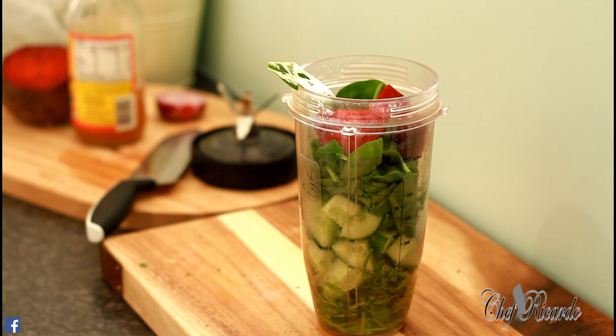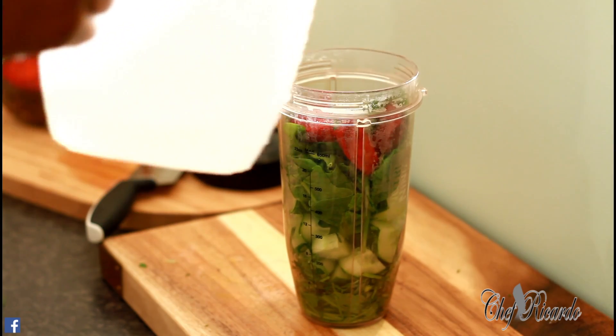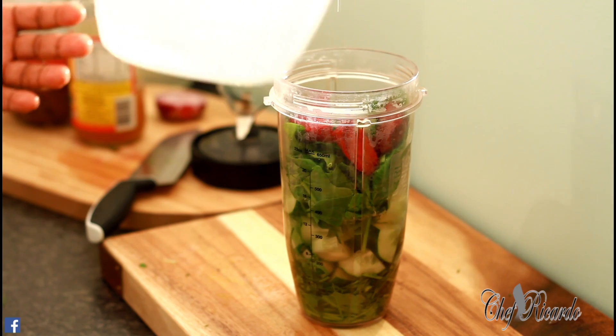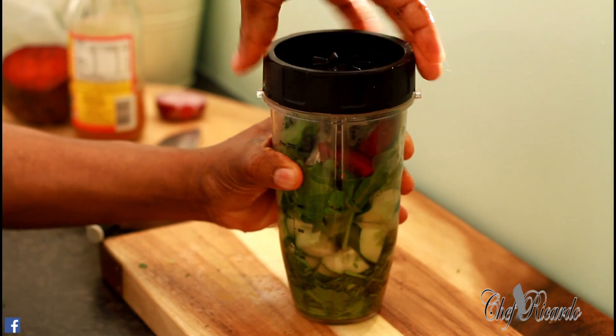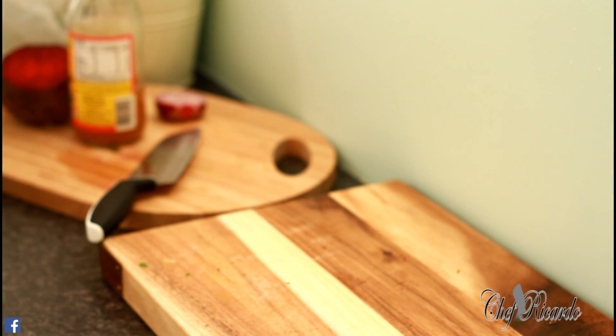There are two options: you can either use honey or you don't have to — I'm just going to keep it natural. I'm going to put half a glass of water inside, cover it, and blend for about three to four minutes in a good ninja blender.